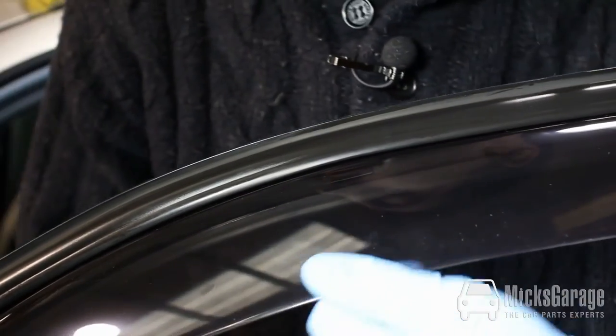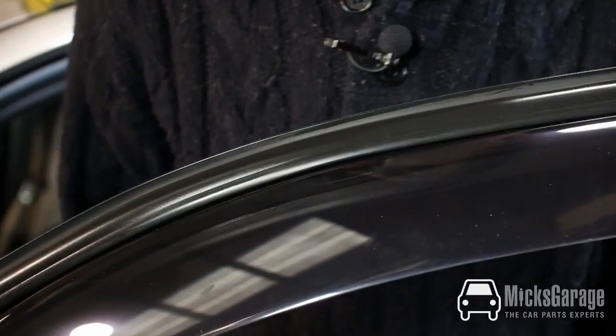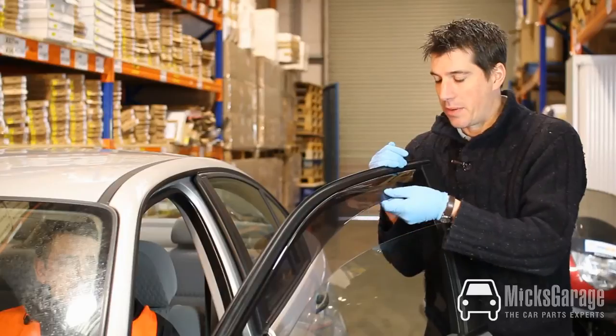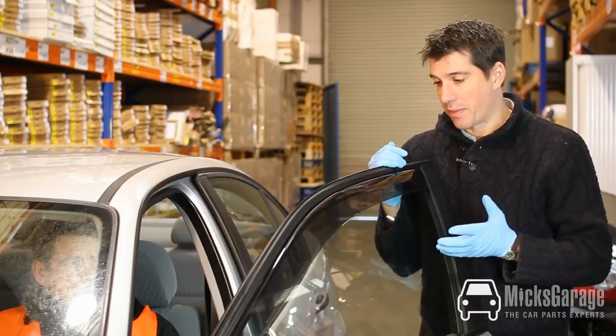Now that's completely secure and we don't even need a clip in the front. So that deflector is held in place with just the two clips perfectly. Now we have the deflectors in place with all the clips holding them in — they're perfectly fitted. We can raise the window for the first time. Now that's worked perfectly.